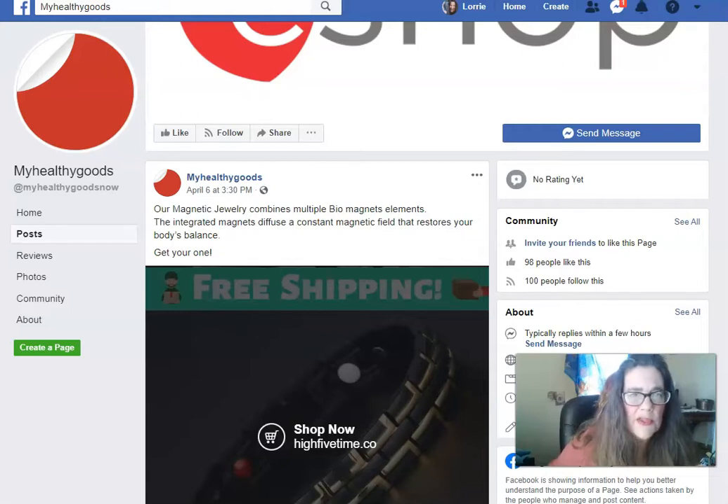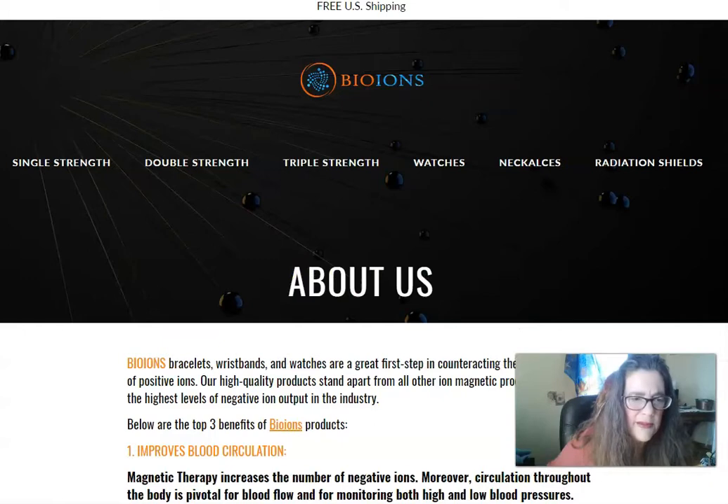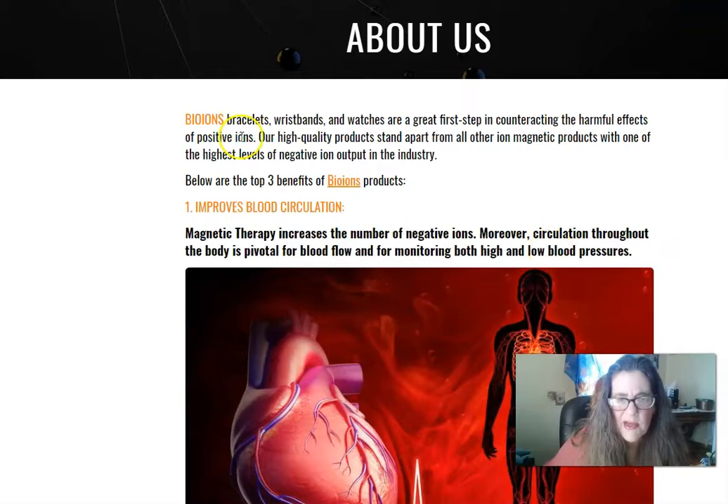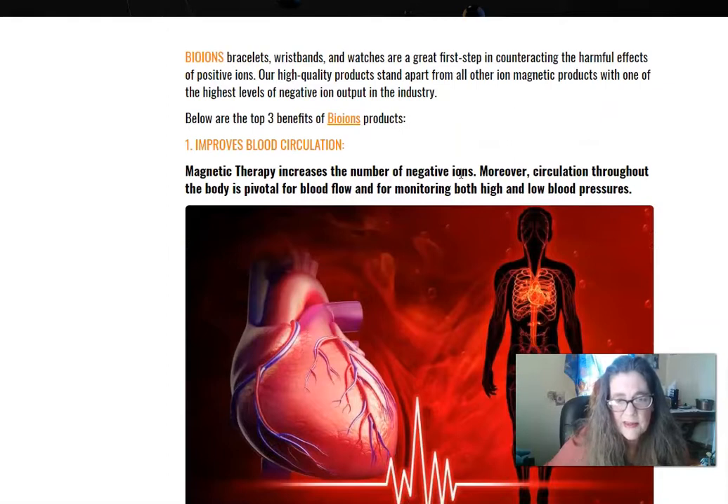These Bion bracelets are the first step to counteracting the harmful effects of positive ions — you have negative ions too, and that's what makes us lazy and sick. Our quality products stand apart from other ionic products with one of the highest levels of negative ion output in the industry: 20,000, not 2,000 — not a thousand, not two thousand.